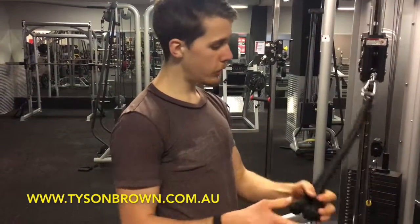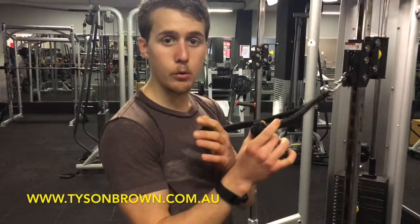So this exercise is called the face pull. With the face pull, you want to grab yourself a rope — usually what you would use is the tricep pulldown attachment.